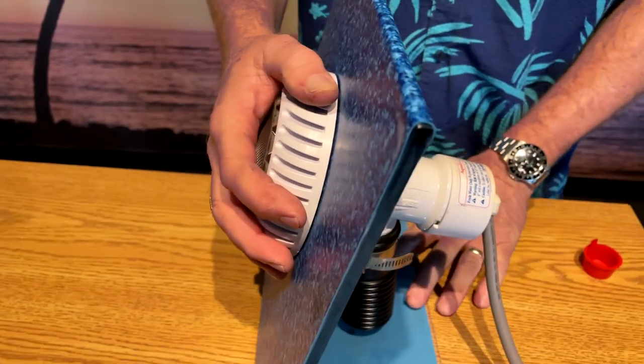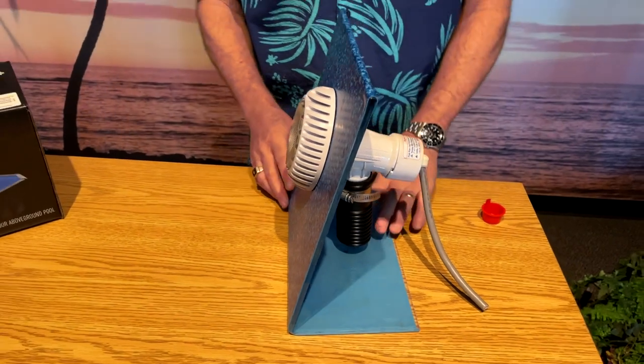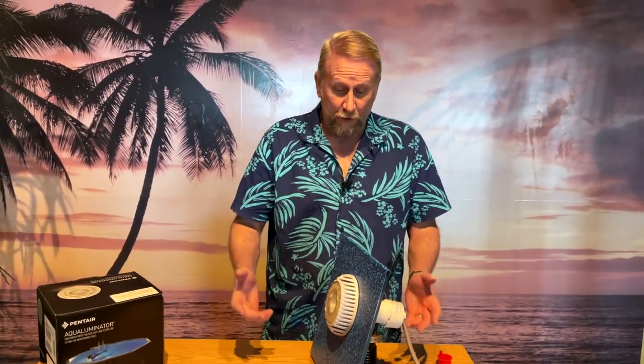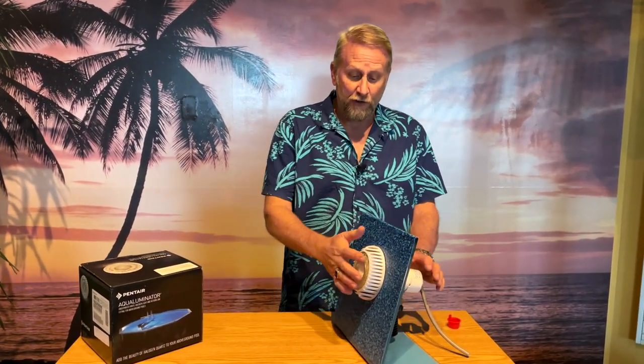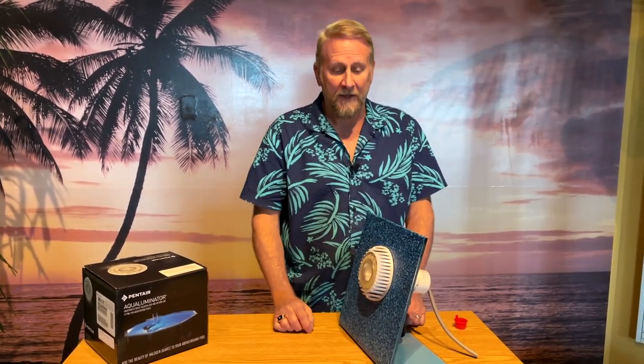Now we're good, and at this point I like to test everything — we turn the light on and make sure it works. What you don't want to do is turn this light on outside of the water. Make sure that you have it installed and that it is underwater when you turn this on, so we don't blow the bulb. It's actually quite simple and there you have it.